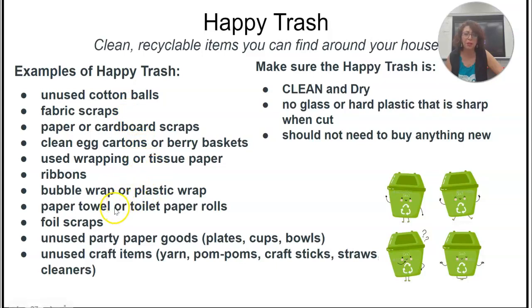You can bring tissue paper, bubble wrap, plastic wrap, paper towels, toilet paper rolls, foil. You can bring in party supplies, pom-poms, craft sticks, and straws. Make sure it is clean, no glass, no hard plastic, nothing you buy from the store, no toys.